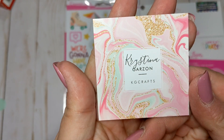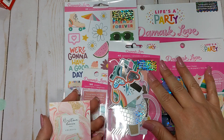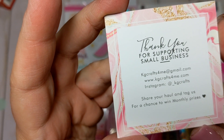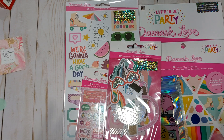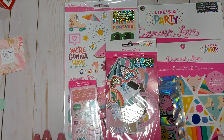This is her card — she had done a pre-order. This is the Damask Love Life's a Party collection. If you don't already follow her, I'll try to remember to link it down below. But I'm sure most of you do follow Christina. She's amazing and has the coolest little shop, always selling really fun stuff.